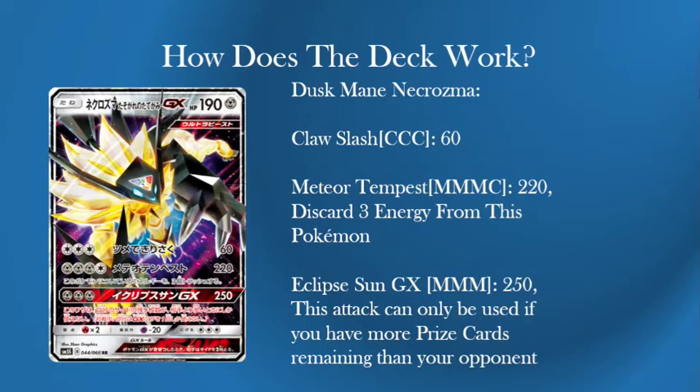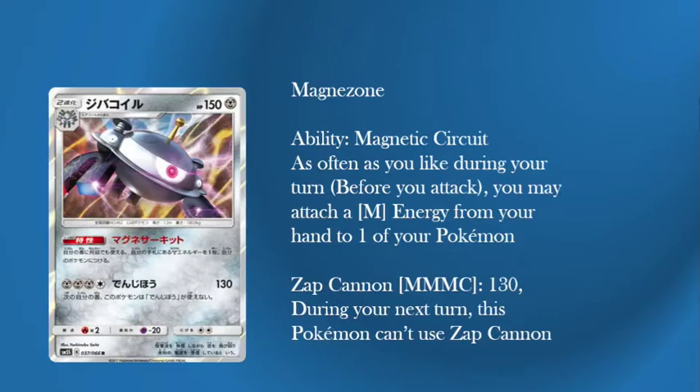But that's just the main attacker of the deck. This Dusk Mane Necrozma looks amazing — it's such a good card. And I love it. But we were looking at it going: what exactly can we do to make this deck work? Well then Pokemon said: here's Magnezone.